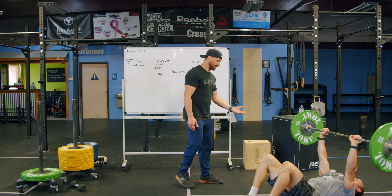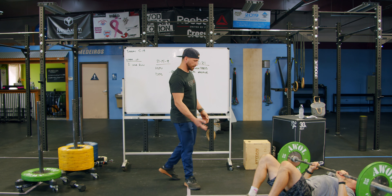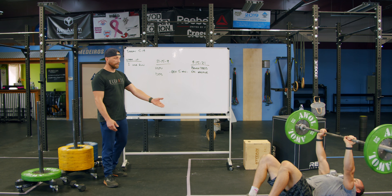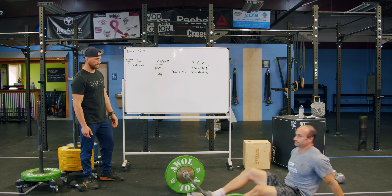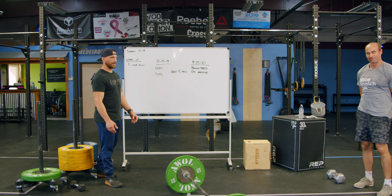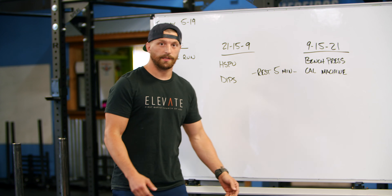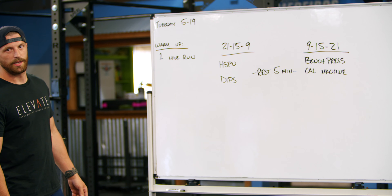For floor press: press up through the elbows, come down flat, triceps on the ground, and press up. When he gets to that magic number nine he is done — set it down, roll it to the hips, and exit the floor press. Moving on to the calorie machine: 9, 15, 21 calories per round. If you're running without a machine, that's 200, 300, and 400 meters for each round respectively.